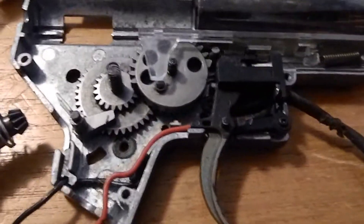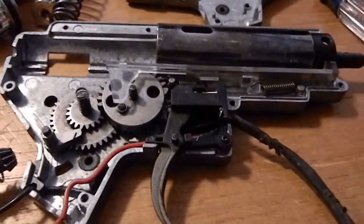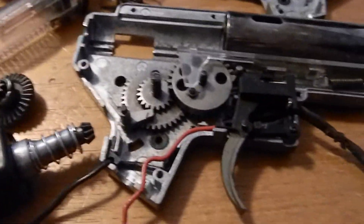This happens to be a Classic Army gearbox. If you have any questions, just let me know and we'll answer them. Thanks for watching, and make sure to rate, comment, and subscribe.